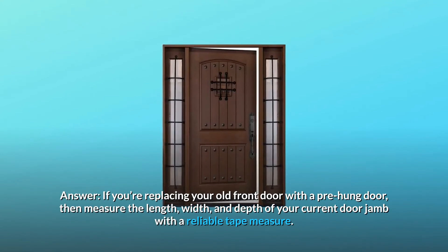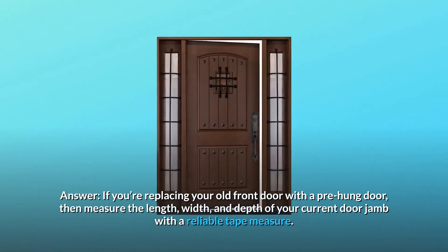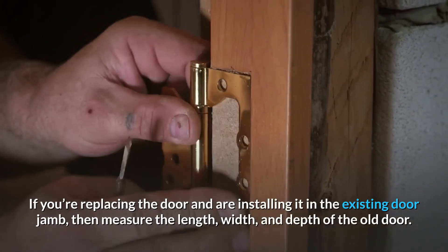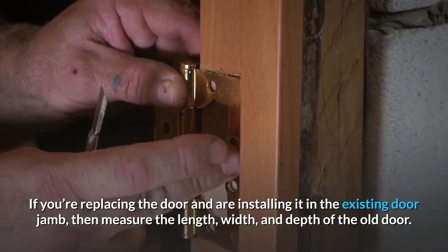Answer: if you're replacing your old front door with a pre-hung door, then measure the length, width, and depth of your current door jamb with a reliable tape measure. If you're replacing the door and installing it in the existing door jamb, then measure the length, width, and depth of the old door.